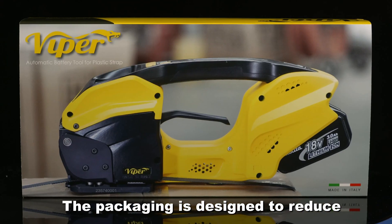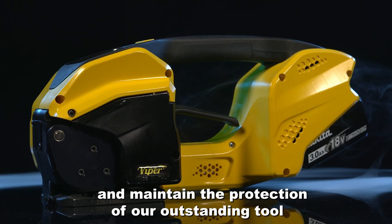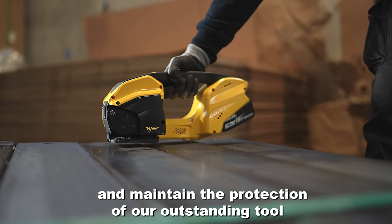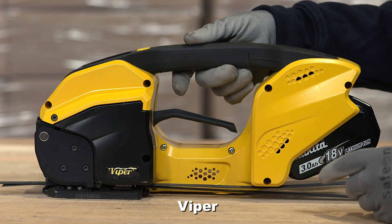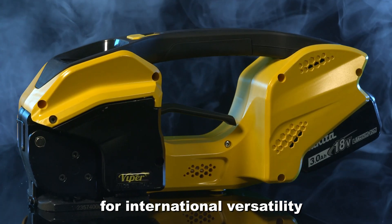The packaging is designed to reduce environmental impact and maintain the protection of our outstanding tool. Viper — Italian design for international versatility.